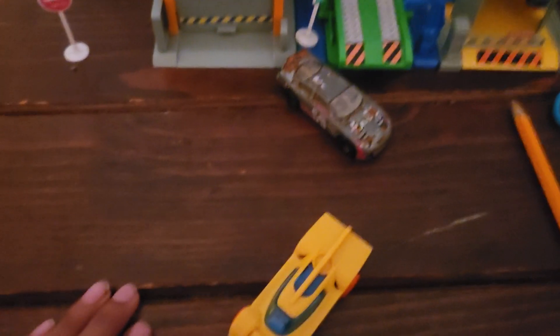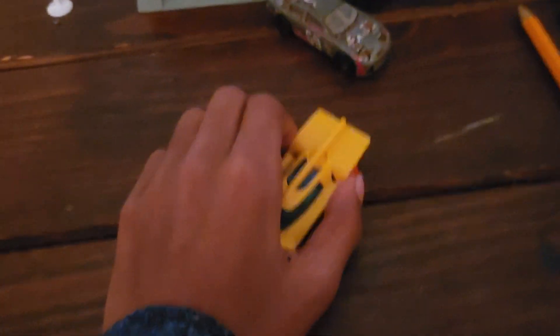Let's start off with Stan. Stan has two orange wheels, a yellow body which is made of plastic instead of paint. It has some blue inside of it.